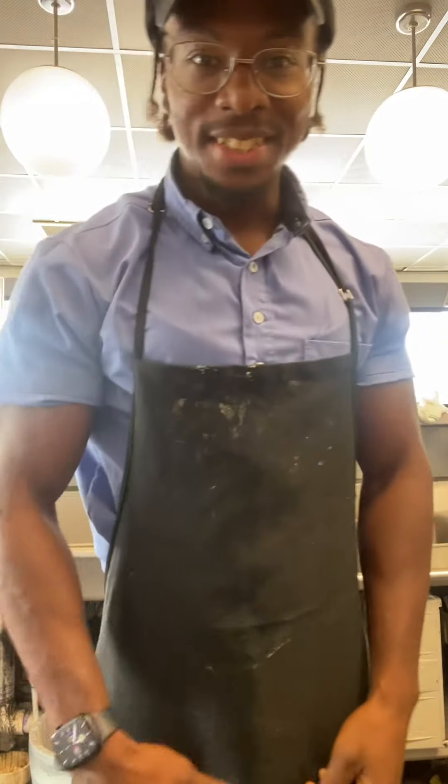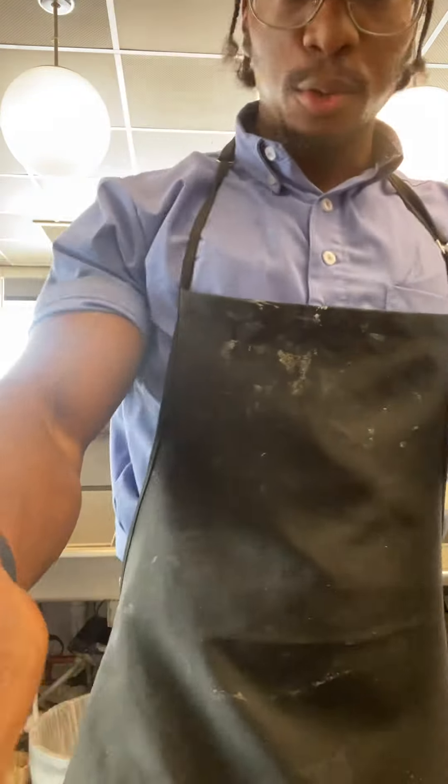What up peeps? It's your Jacked Up Waffle House Dude. Today I'm going to show y'all how to make a protein omelet — straight up egg whites. How about it?